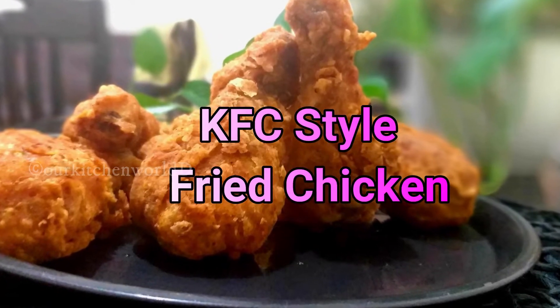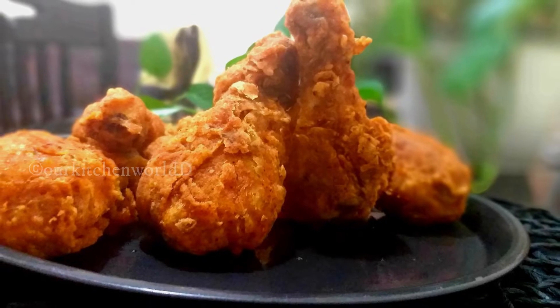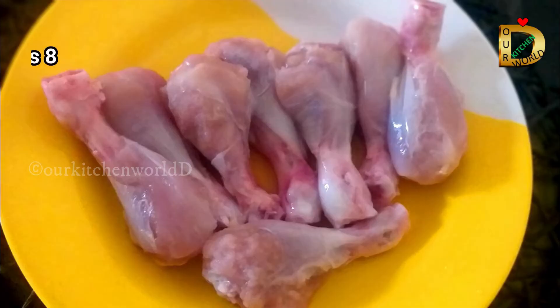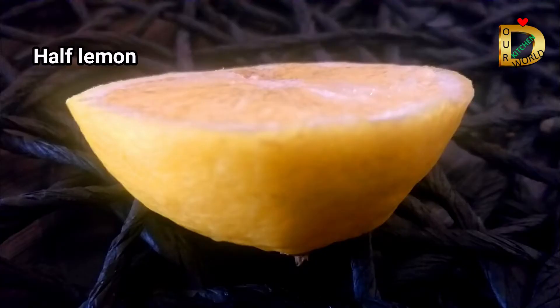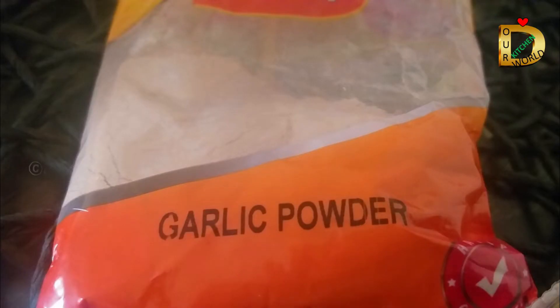This is the KFC style fried chicken. We will add the onion and garlic. We will add the pepper powder.